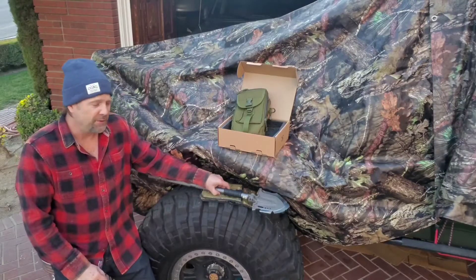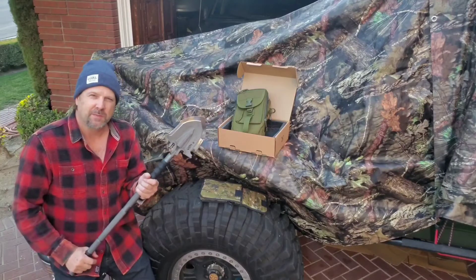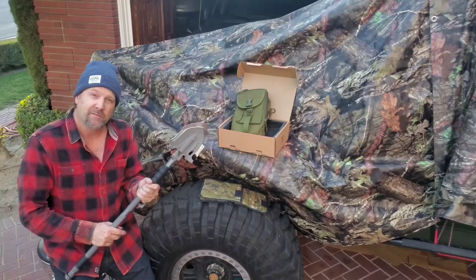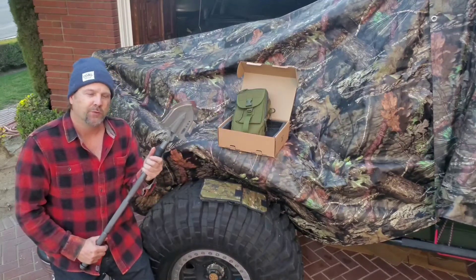I want to share with you a pretty cool shovel. I've had a couple shovels in my day and you need them when you're off-roading. You never know when you're gonna have to dig yourself out. Camping, hiking — great tool to have.